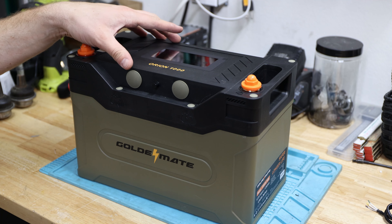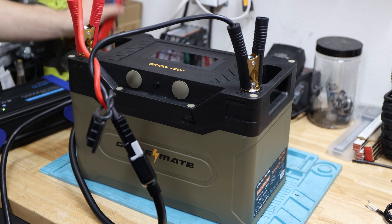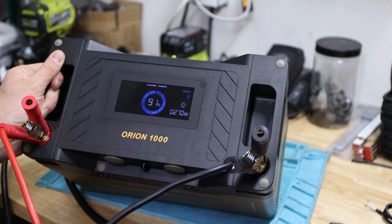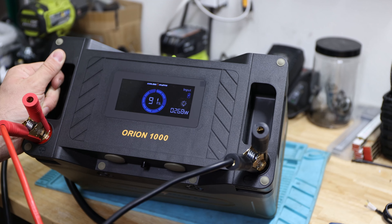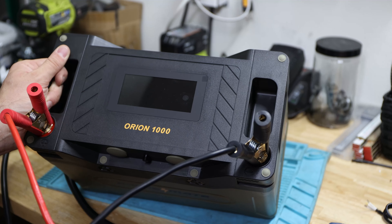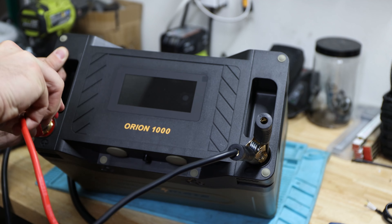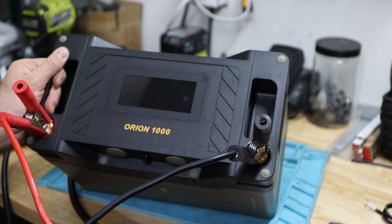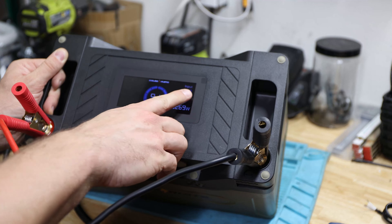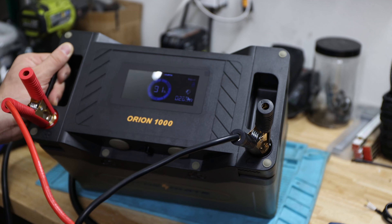Let's look more in-depth at the display. I'll use the LCD battery charger, which is up to 30 amps, and see what happens on the display. The display turns on by itself without me touching anything when charging begins. You can turn it off manually if you prefer, but it does come on automatically. Keep in mind — this display comes on and off on its own when charging or discharging activity is detected.